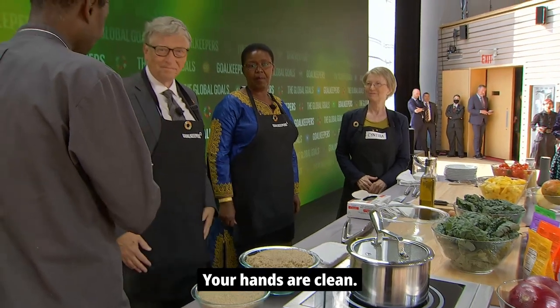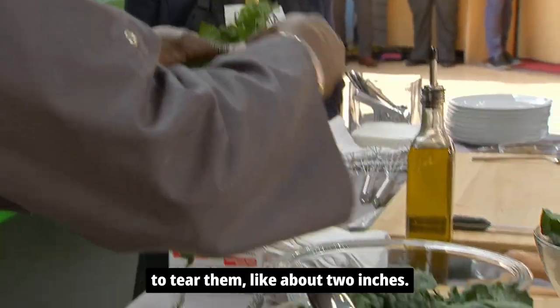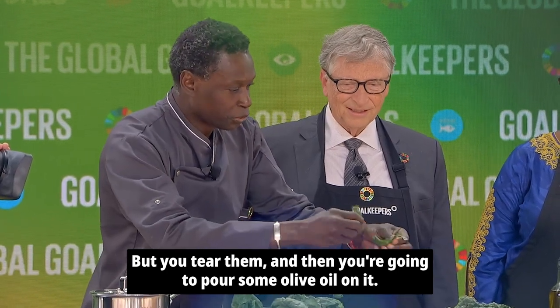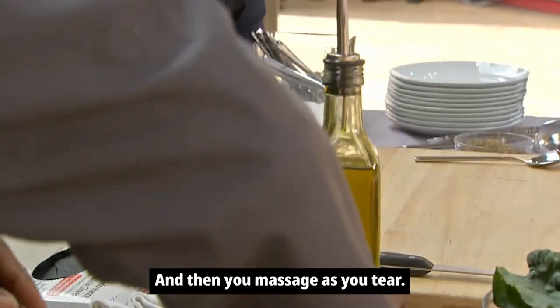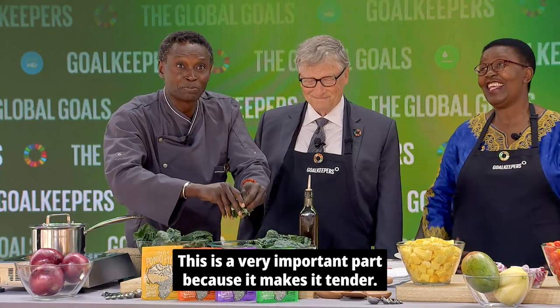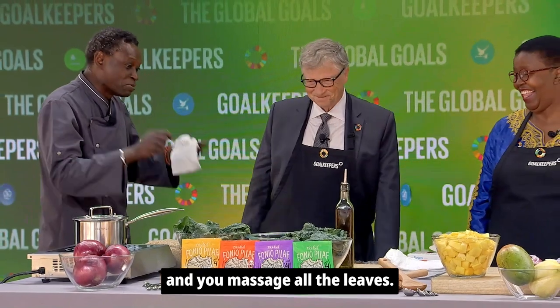We start with Bill. Your hands are clean. So we have the kale here. All you need to do with the kale is to tear them about two inches. It doesn't matter the size, really. Then you're going to pour some olive oil on it — drizzle it — and then you massage as you tear. You keep tearing, but you massage the leaves. It's very important, the massaging of the leaves. That's the very important part because it makes it tender. Otherwise your kale is going to be too tough. Bill, this is probably the most important job you have here — massaging all the leaves.